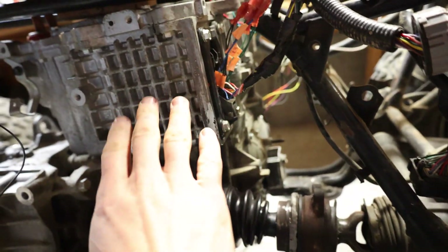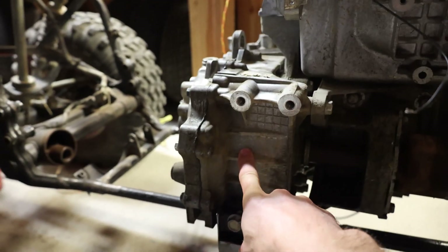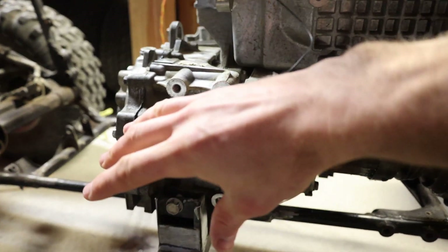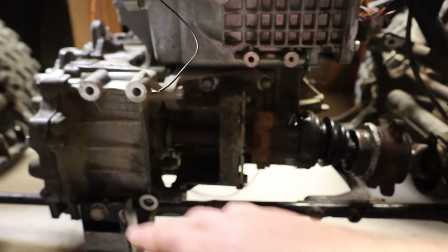Some people might be familiar — this is a Nissan Leaf inverter. The motor is down here. This is the gearbox with the differential in it. Nissan Leafs are front wheel drive, so the front axle and front wheels power the front wheels. But I've turned it sideways.